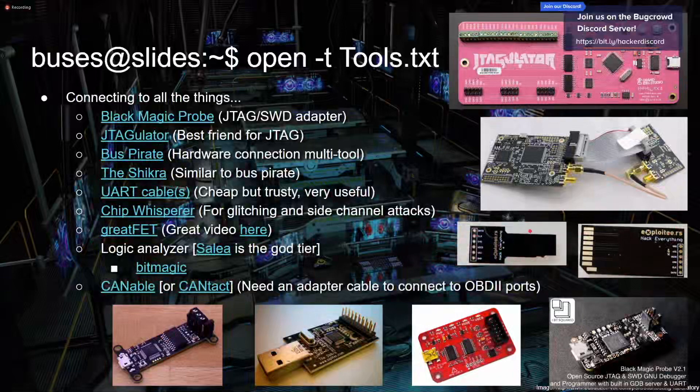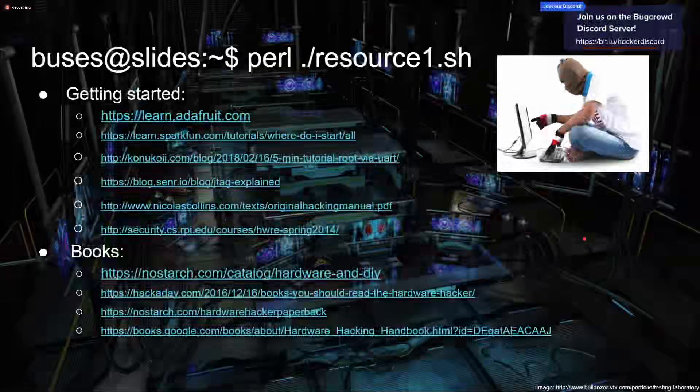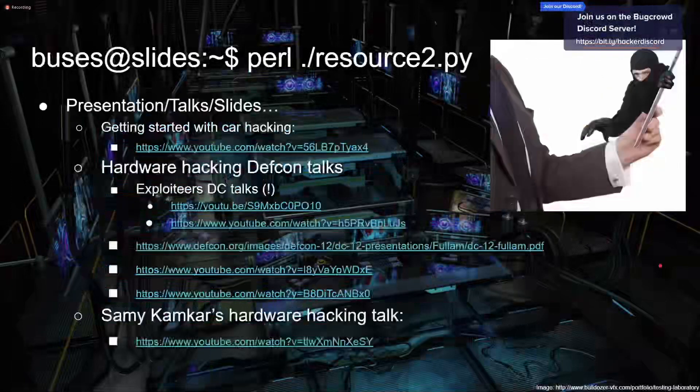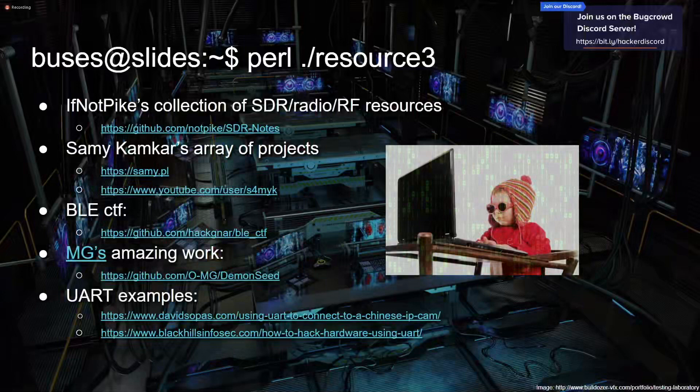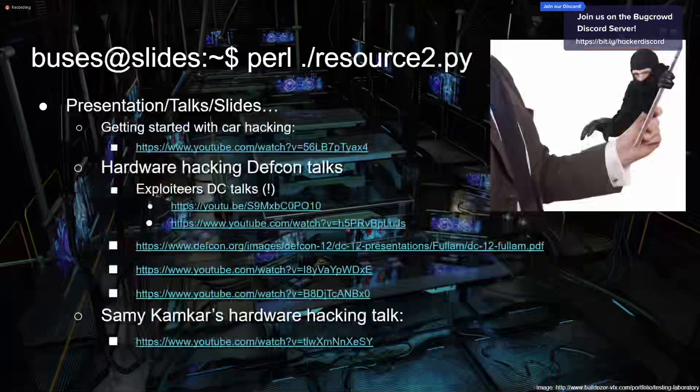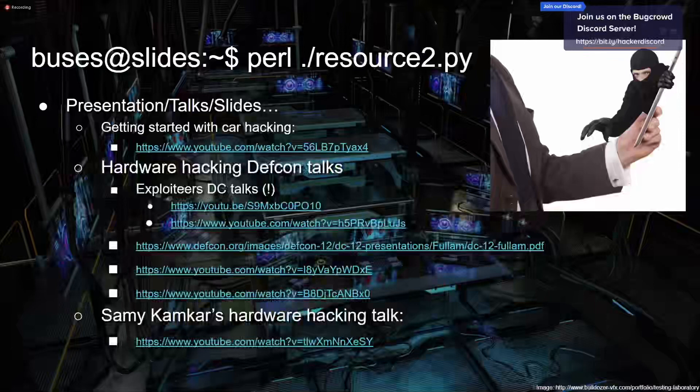Shout out to the Exploiteers. At the end of this presentation I have a bunch of information dumps — lots of links to follow, talks to watch, and things that have helped me a lot. There's just so much with hardware hacking I can't outline it all even in a 40-minute talk. It's a really wide world. I recommend just Googling stuff and going at it — information overload, watch all the DEF CON hardware hacking talks, go crazy, do a bunch of projects. You pick this up over time in little chunks.